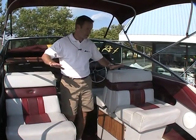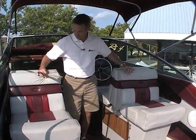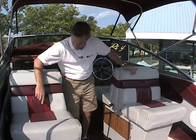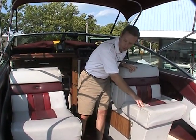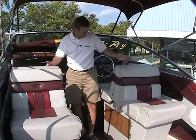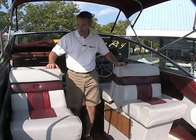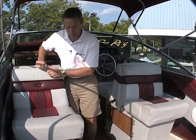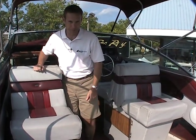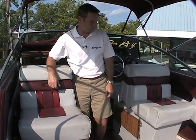The seats, for the most part, the vinyl is in fantastic shape — you can see it's got good color. They're soft. There are some spots where some of the seams are starting to pull apart a little bit, but for the most part they are in nice shape. Just a couple of seams that can be fixed. The side combings are all in great shape as well.